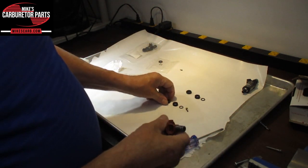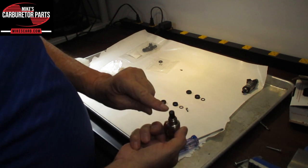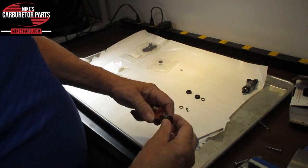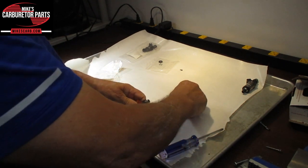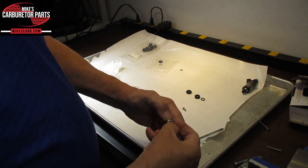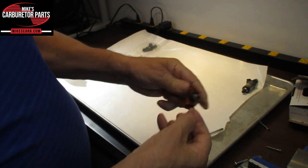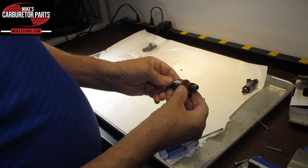Now in reverse order — these happen to be new parts — we can put it back. By the way, this is the pintle; this is where the fuel comes out. Put that on there. Take this little rubber collar and put it on here. Then the O-ring. And then this is the microfilter — push it in as far as you can. You may have to tap it in to get it flush. And that's it.